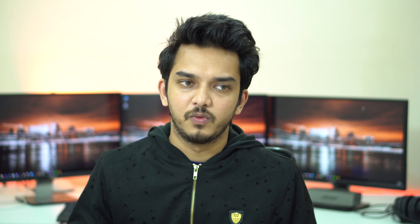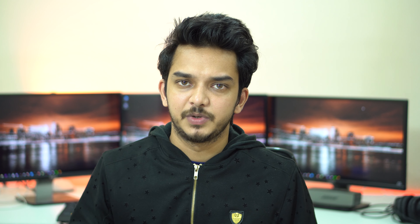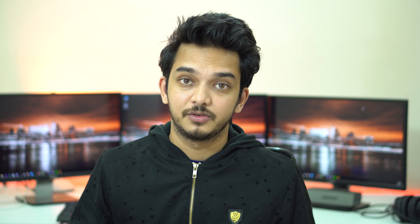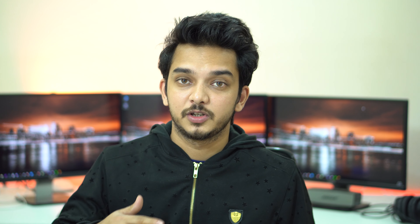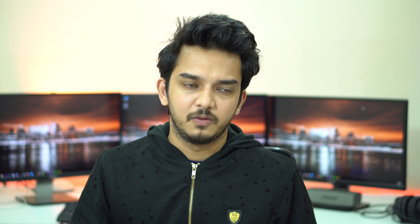Now let's talk about the display. It's a typical Samsung Super AMOLED display with 720p resolution. The display size is 5.6 inches and the pixel per inch is 293. If it had the previous 16:9 aspect ratio the PPI would have been a little lower, but due to the taller aspect ratio the PPI is near 300, which is close to Apple's Retina standard.